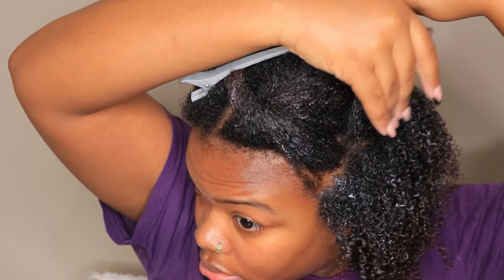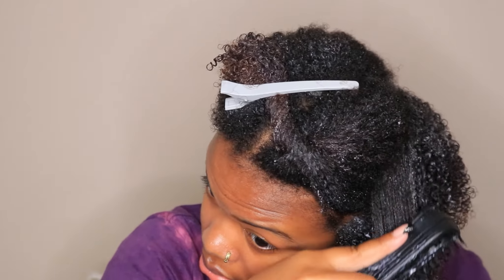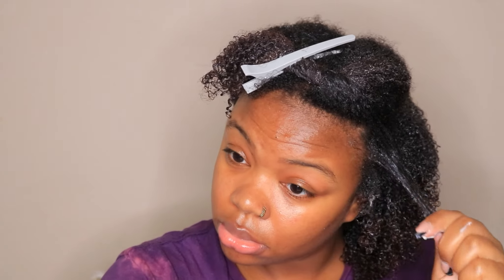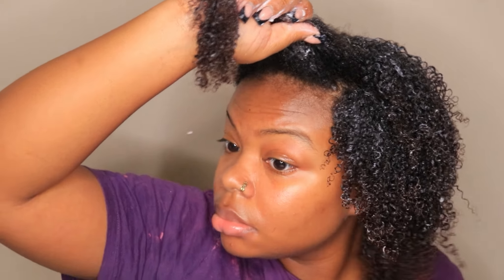This gel claims that it's supposed to shape, add deep definition, and shine. It's also weightless, moisturizing, and alcohol-free. Alcohol-free is really important in a gel because alcohol can be very drying to your hair, and it's very uncommon to find alcohol-free gels — most gels do have alcohol in them. This gel also claims to be non-flaking, and once you see my results towards the end, you'll understand why I love this gel so much.